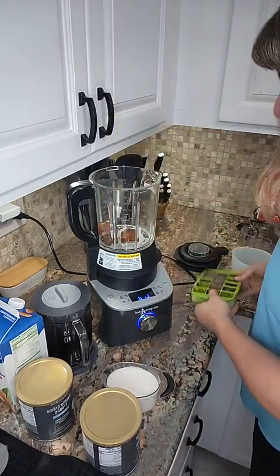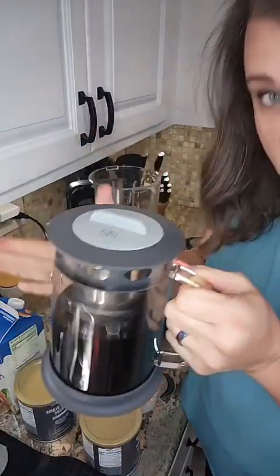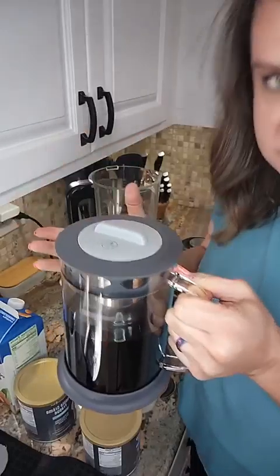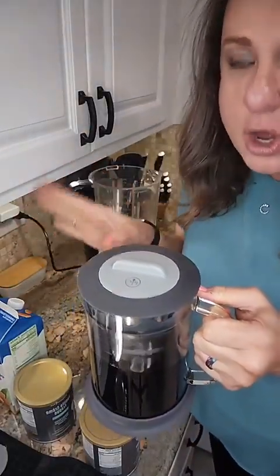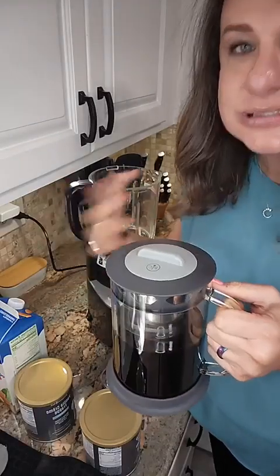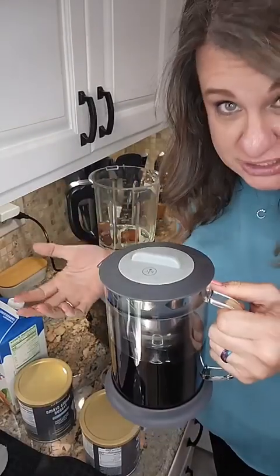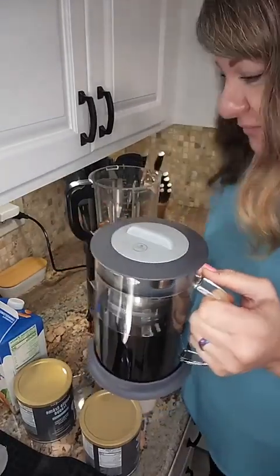So what I did is, this is from our cold brew pitcher — this is cold brew coffee. What's the difference with cold brew? Can't you just make regular coffee cold? You can, but cold brew actually takes 18 to 24 hours to brew, and it's less acidic. So if you have tummy issues, a lot of people have found that they can actually have cold brew coffee.